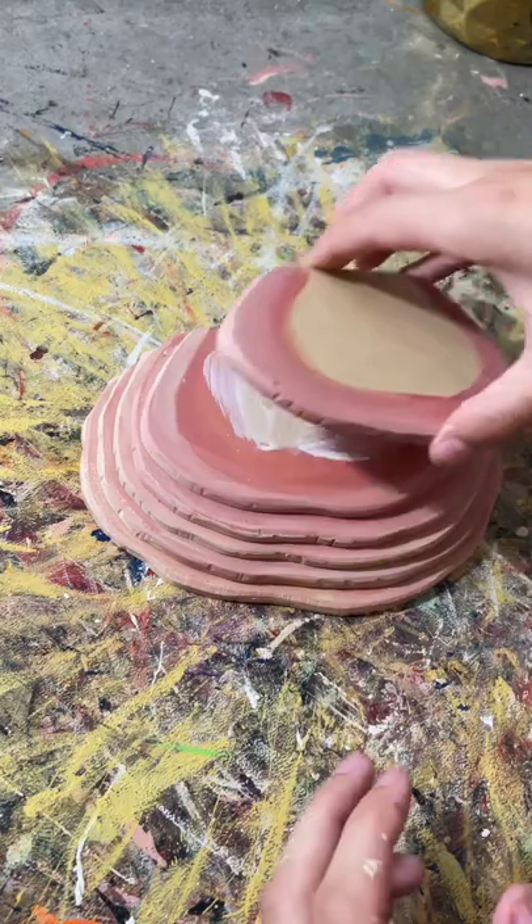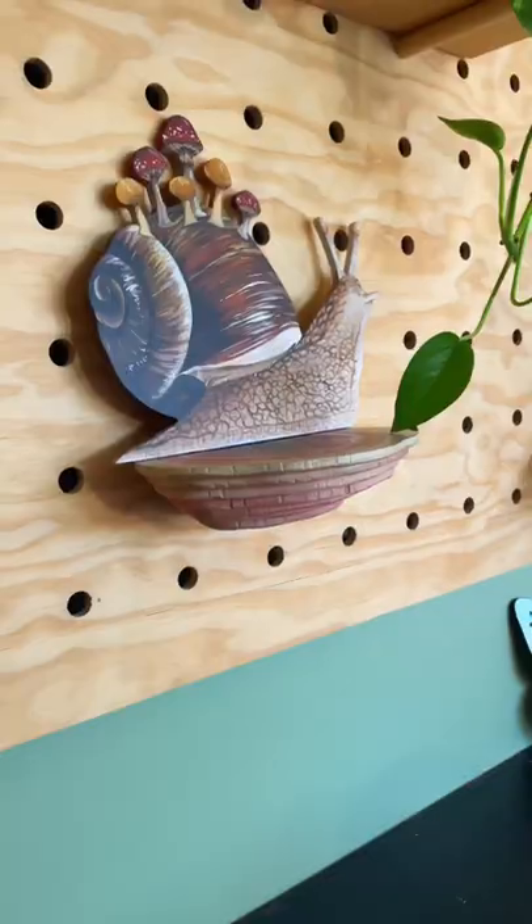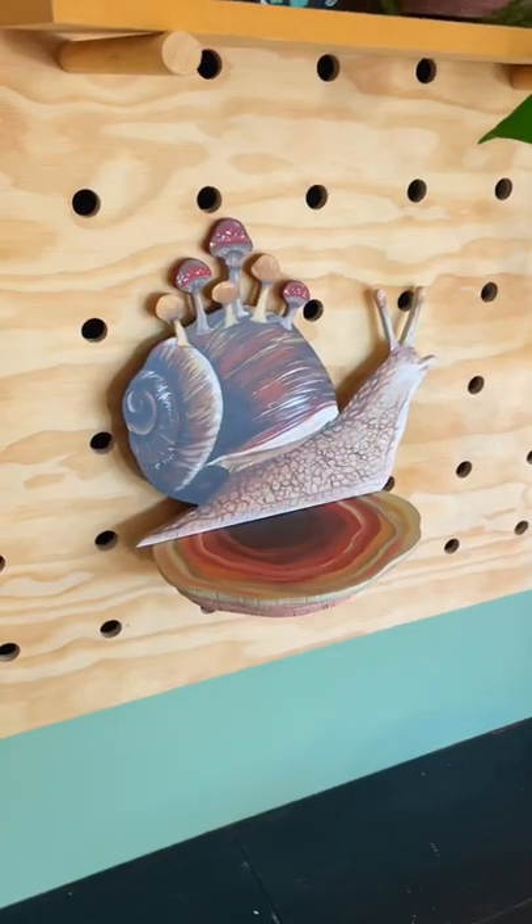Once it dried I had my dad use his drill press to make some holes for the pegs. I've been meaning to make more for my pegboard. Let me know what you think in the comments and like and follow for more DIYs.